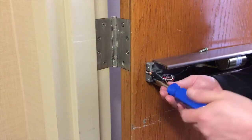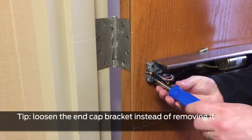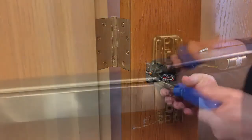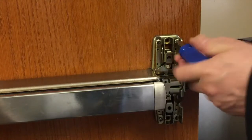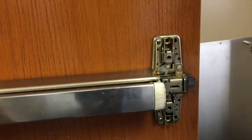Remove the end cap bracket if desired, or simply loosen it to allow for easier removal of the device. Remove the two screws in the center case reinforcing bracket, then remove the bracket.